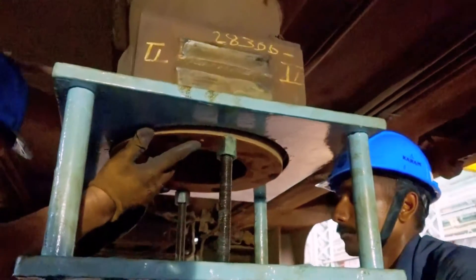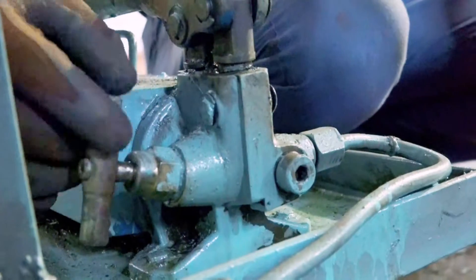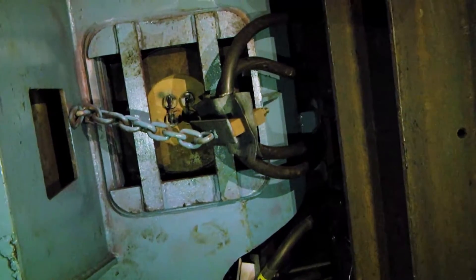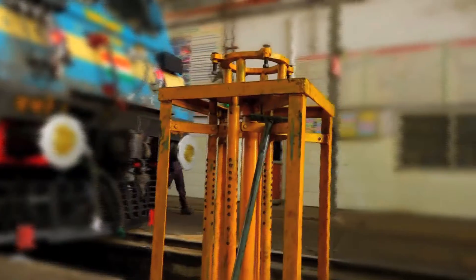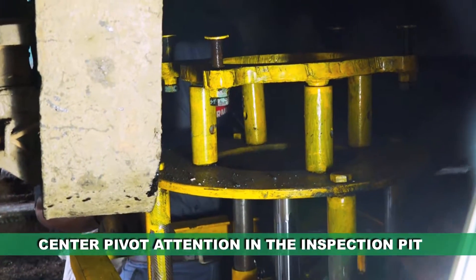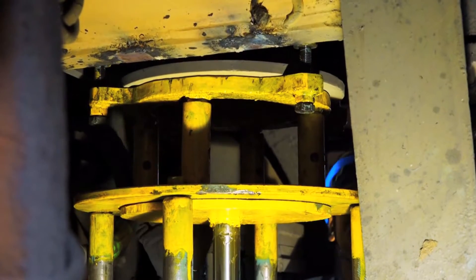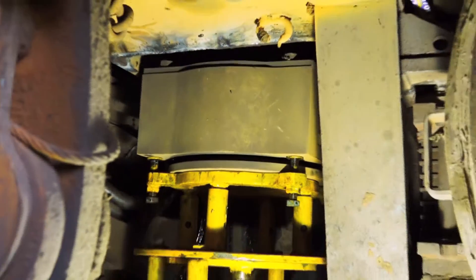Using this jig, during major schedule when the loco is lifted, center pivot attention becomes very easy with minimum staff. Only two staff are required to use and operate this simple tool. Due to space constraints, it was not possible to drop the center pivot assembly manually without loco body lifting. By using this jig, it is now possible to attend to the same in the inspection pit itself, saving loco body lifting, which is a very complex and manpower-intensive activity. The jig is designed for holding the center pivot assembly and, using a hydraulic pump, the assembly can be moved upward and downward as required.